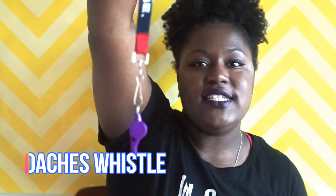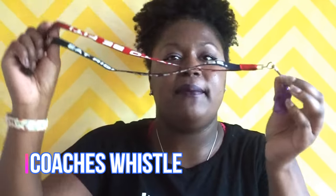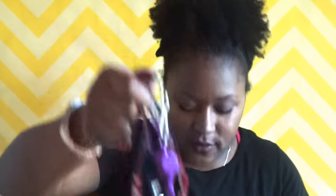I have my whistle — this is my coaching whistle. I keep this in my bag because I coach, and it has a lot of different cool sayings on it. I really like this whistle.